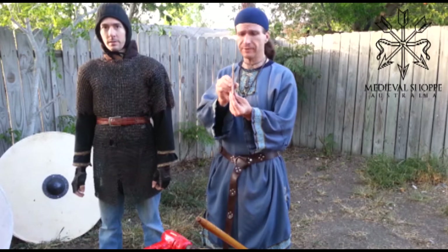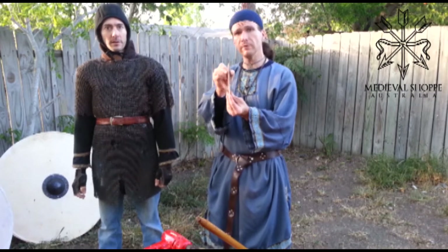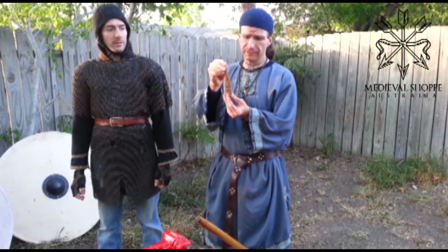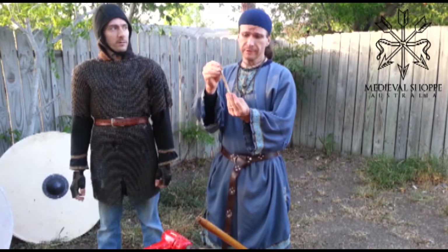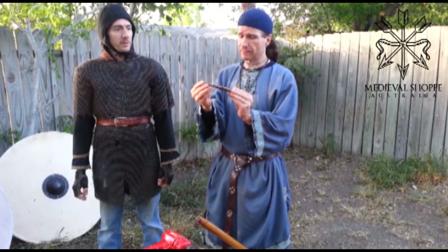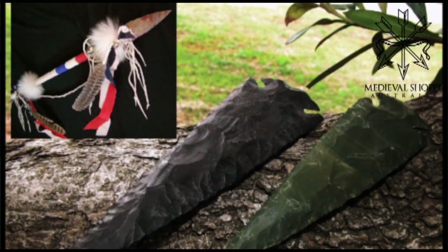It's very well made, it's not too thin, so that means it would hold up well for actual use. It could be used as either a thrown spear or an actual thrusting spear. This would be great — I mean it's great quality — but it'd be great if you're a Native American reenactor or a Native American.